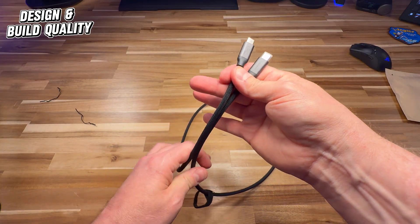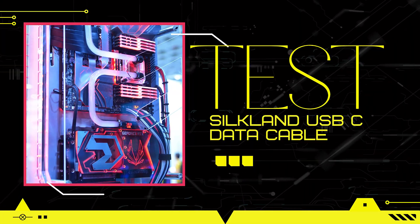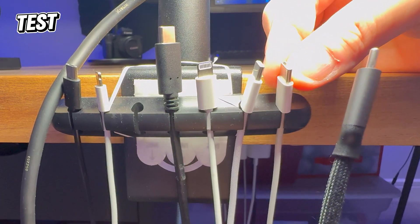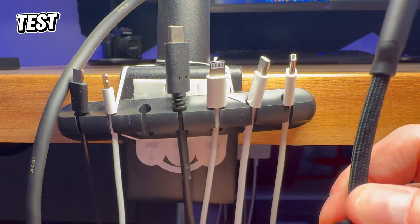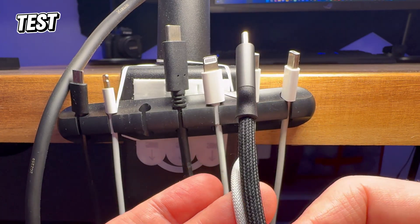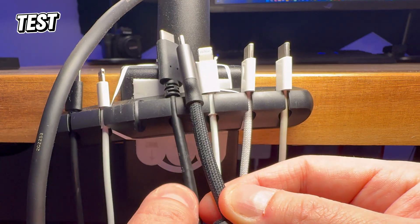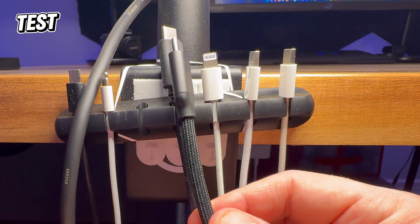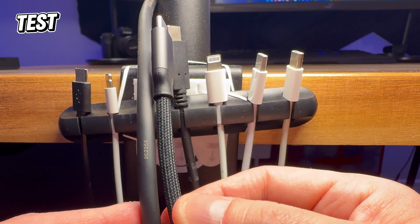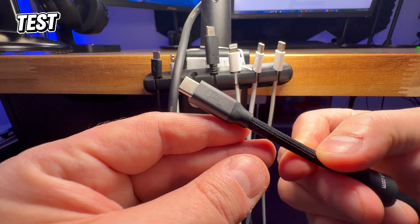I'm going to compare it to another cable to give you an idea of how thick this really is. This is my Apple USB-C from the iPhone 16 Pro with the braided cable — very nice, but as you can see, it's about half the diameter. This is an old Lightning cable, this one doesn't have a braided exterior, and here's an old micro USB-C. What this actually compares to in terms of robustness and strength is my XLR cable for my microphone. I'm impressed to have such a strong, sturdy, capable cable at my disposal — Silkland has done a great job building a beautiful product.